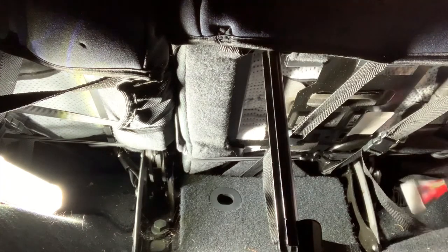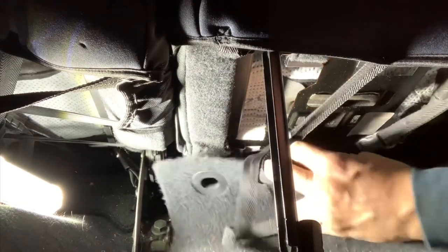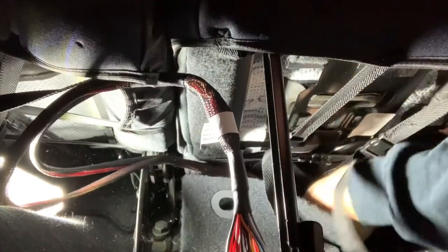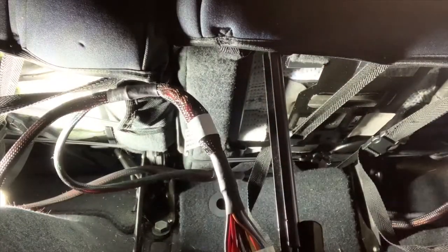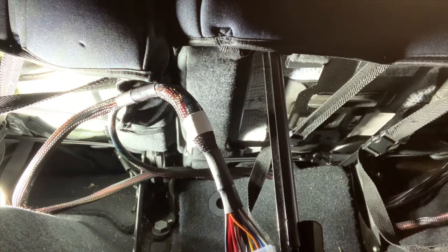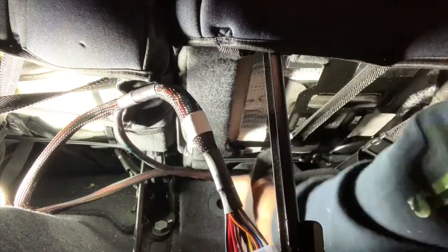So we've got to get this bundle over there. What we're going to do is route this through the back side of the seat. We don't want loose wires hanging around everywhere. You can just zip tie them up anywhere. You can snap all this stuff back in later, but I'm going to route it to the other side.